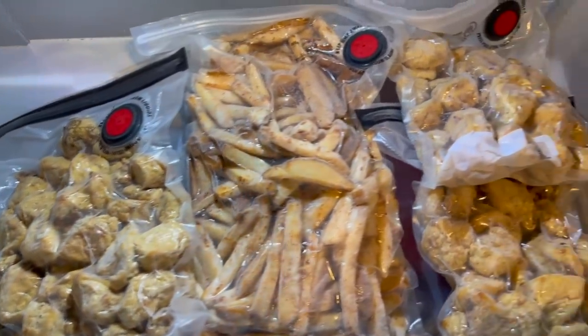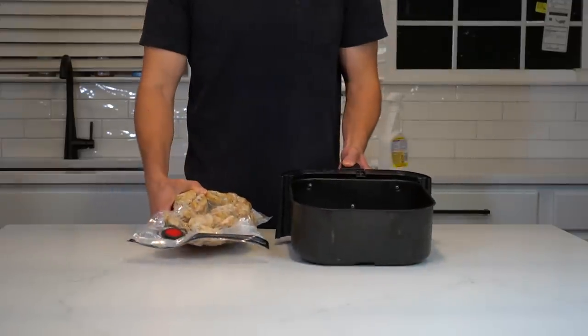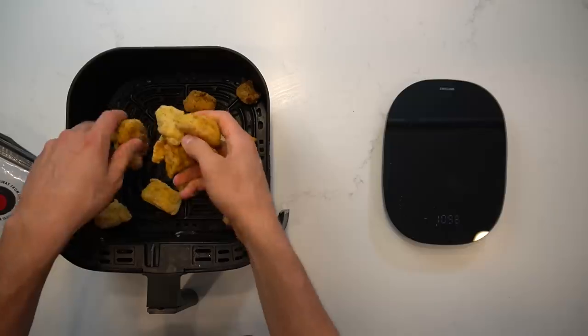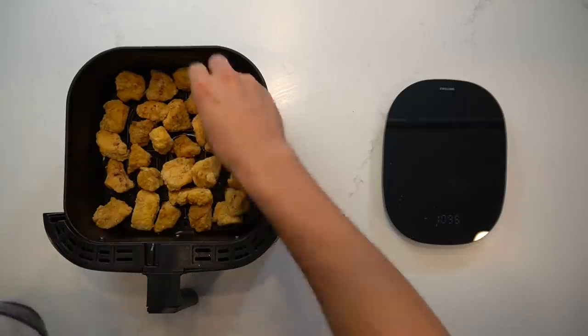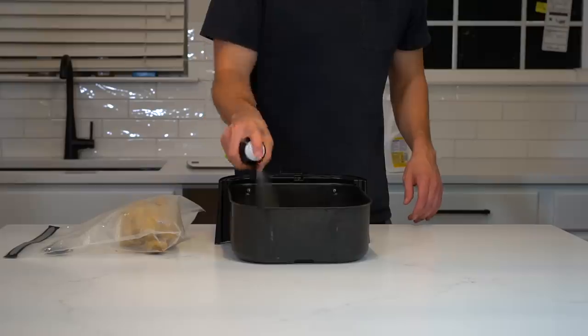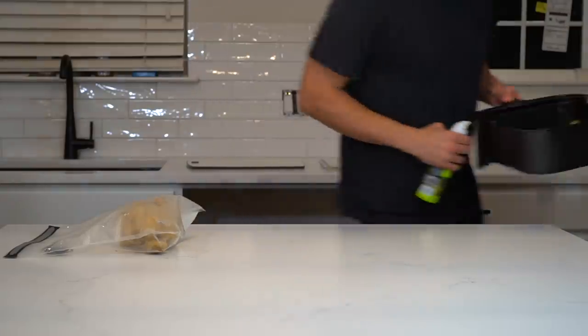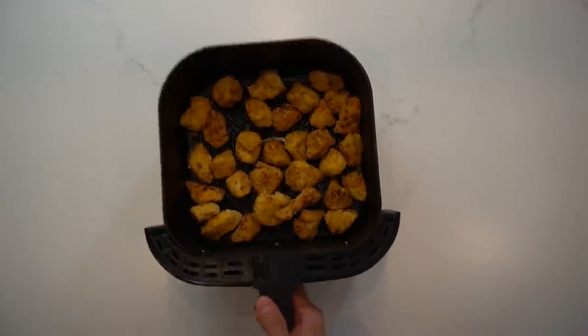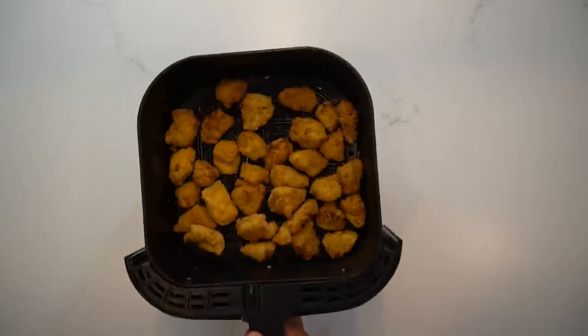Now let's talk about reheating. Just about everything I keep in Snack City gets reheated in the air fryer at 400 degrees Fahrenheit or 204 degrees Celsius. I don't really time anything, I just keep an eye on it and pull it out when it's hot. I'm going to do a trio of boneless wings here, so I added about 30 pieces of chicken to the air fryer. I sprayed the tops with a bit of oil — you don't need to do this step, but it does help them crisp up a bit.